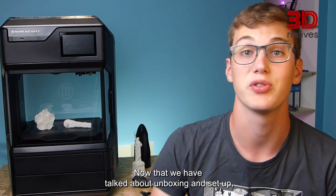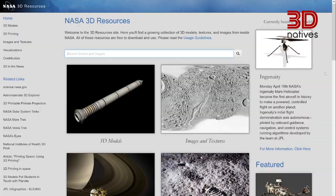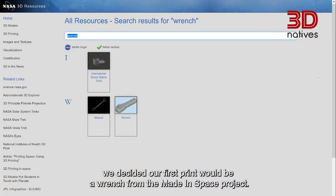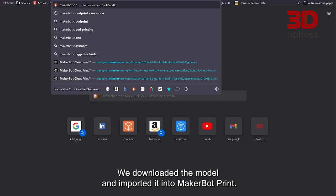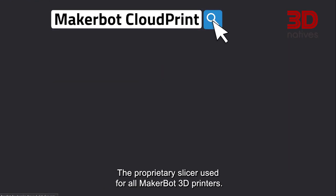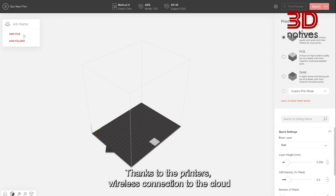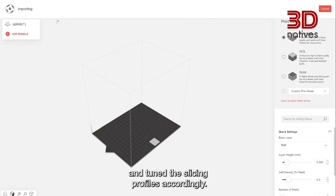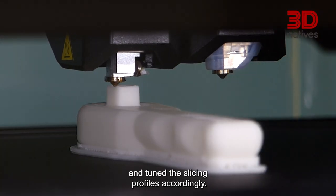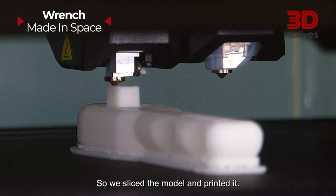Now that we have talked about unboxing and setup, let's talk about the most important part: printing. As soon as we had finished setting up the printer, we decided our first print would be a wrench from the Made in Space project. We downloaded the model and imported it into MakerBot Print, the proprietary slicer used for all MakerBot 3D printers. Thanks to the printer's wireless connection to the cloud, the slicer knew exactly which filament and which extruders were installed and tuned the slicing profiles accordingly. We didn't have any particular tweaks to make to the default profile, so we sliced the model and printed it.